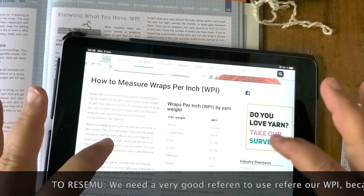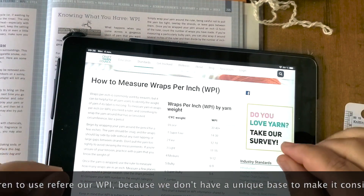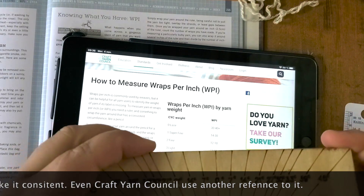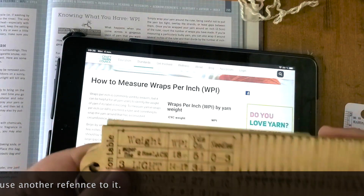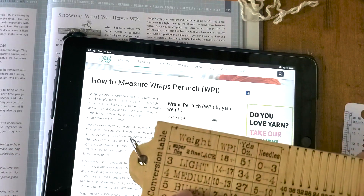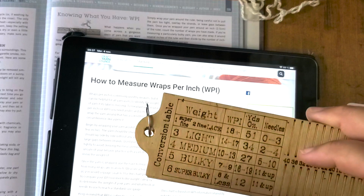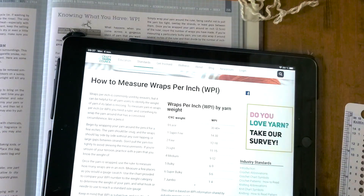So this is very important to have a very good reference to support your wraps per inch. Here I have this tool, but I have no reference for where this comes from. So it's a good tool; however, I cannot know what this comes from. I can have some idea while I'm spinning, but it's not a very reliable reference to label my yarn.